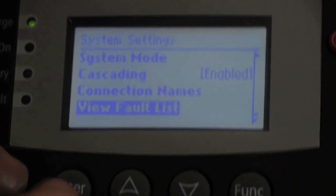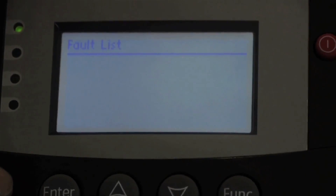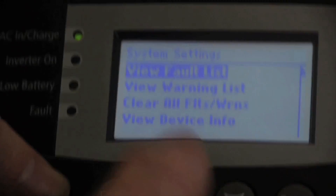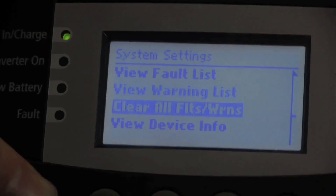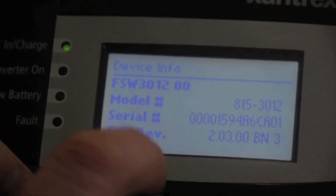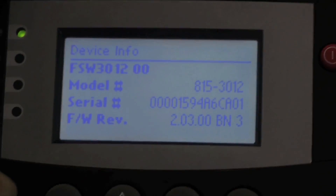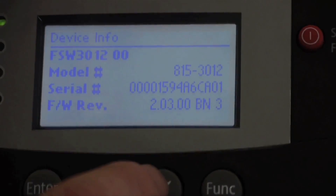When you view your fault list, if your fault light is on you can press Enter and it'll list all the current faults and show you what the system is telling you. You can view your warning list, clear your faults and warnings, and view device info. This is really handy for troubleshooting because it can tell you the part number of each device, its serial number, and its firmware revision. If you have older firmware, you can call our customer service department and they can determine if you need an upgrade.